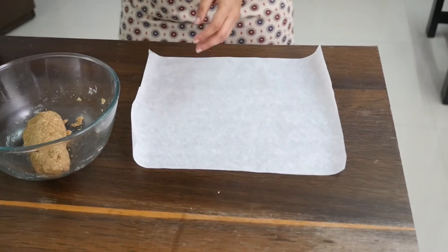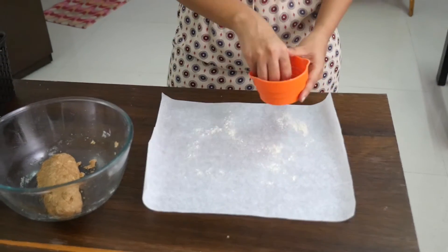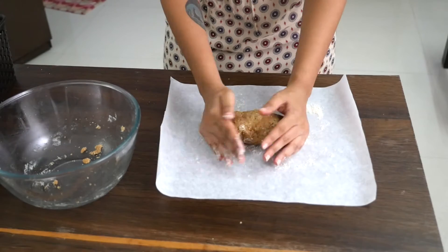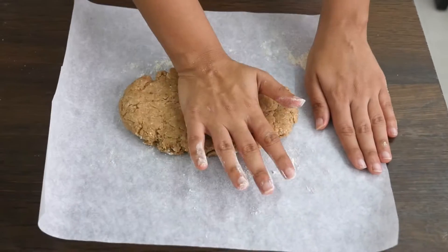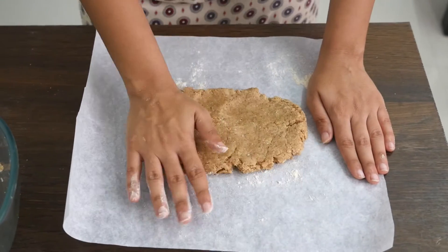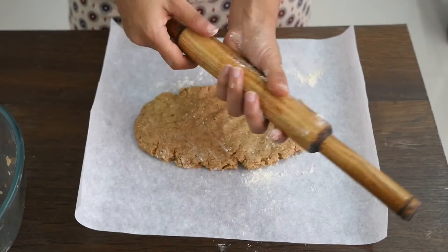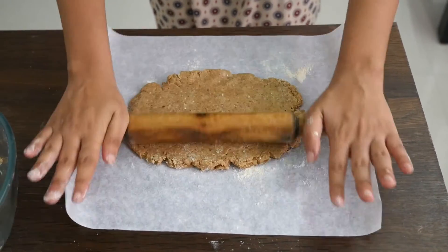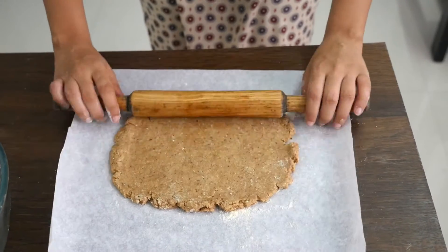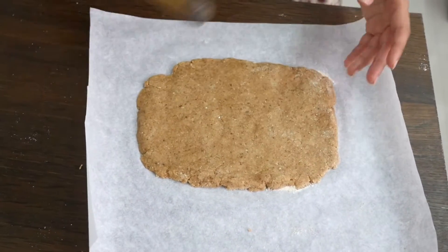This is how the dough should look after all the kneading. Now it goes onto our rolling surface. We've placed parchment paper here so that nothing goes wrong. Sprinkle some wheat flour, press it nicely, bring in the rolling pin, dust it with a little bit of wheat flour, and roll it equally from all sides. Make sure your edges are nice and smooth — that's really important.